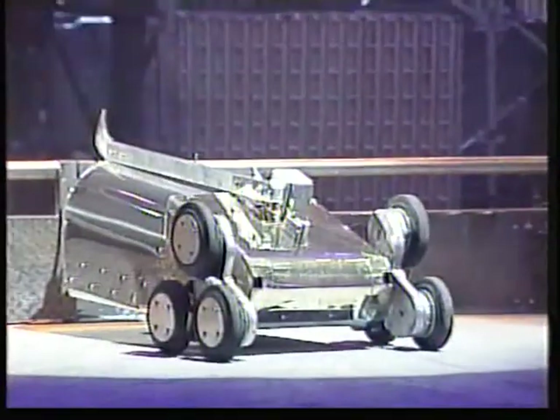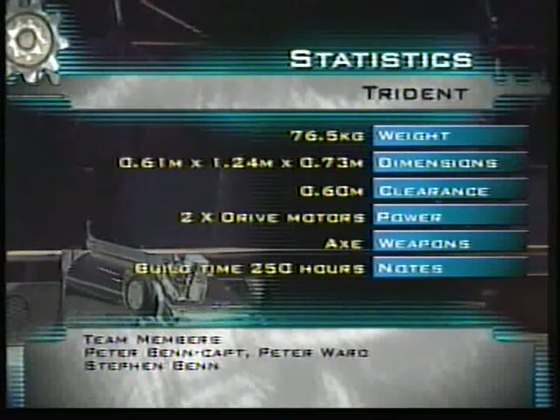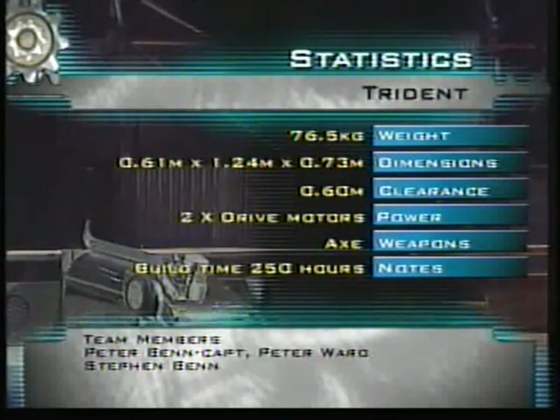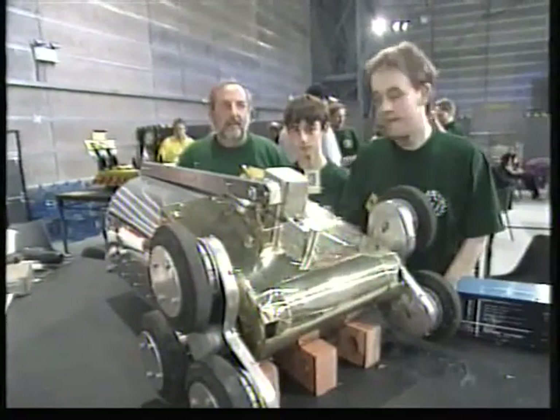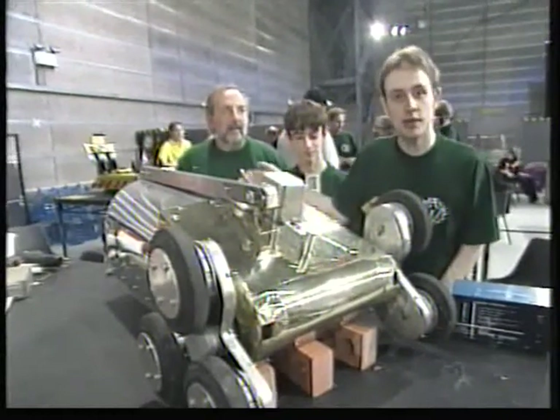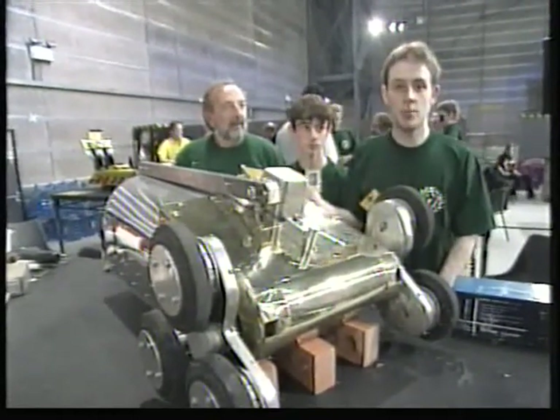From Leeds, Trident. Two drive motors and another for the weapon make this tri-drive Trident, with an axe body shell of stainless steel. The chassis is a modified stair climber. At 20 miles an hour, it's the fastest. Hi, my name's Stephen and this is Neil and Peter. He's the captain of the team. And this is Trident, our robot.